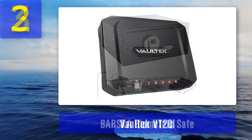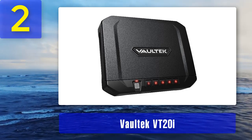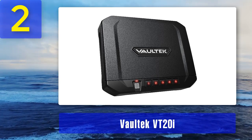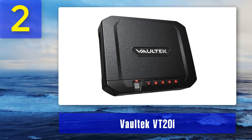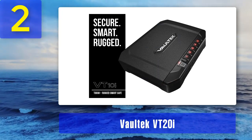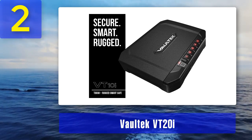Coming in at number two: Vault Tech VT20i. If you are looking for a perfect quick-access pistol safe that is portable and features modern technology like app support, this is the one. These compact handgun safes keep your handguns away from unauthorized people. This one can hold a standard handgun with ease. It features a biometric lock, a keypad, and an override key. On the bottom you will see bolt-down holes which you can use to anchor it down.